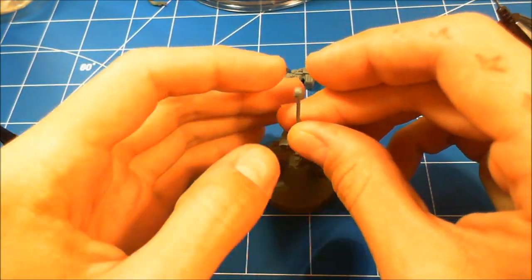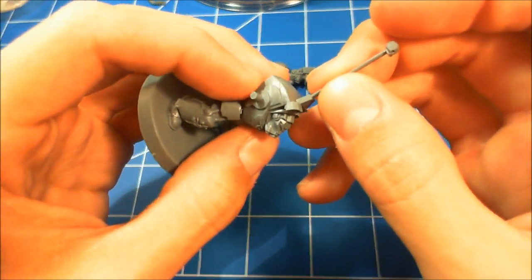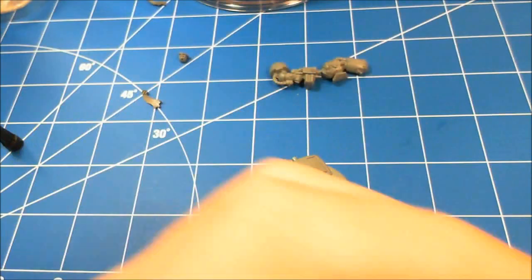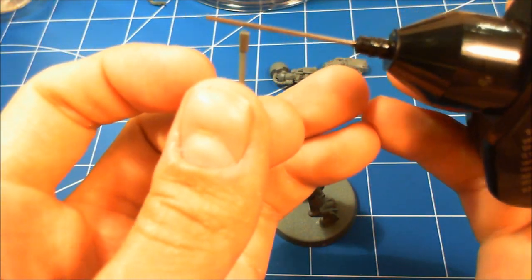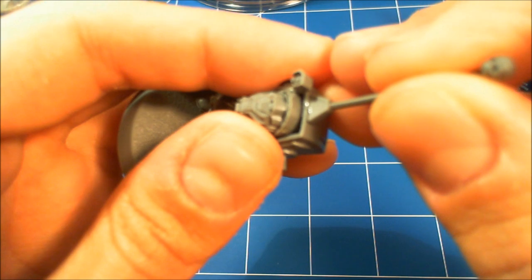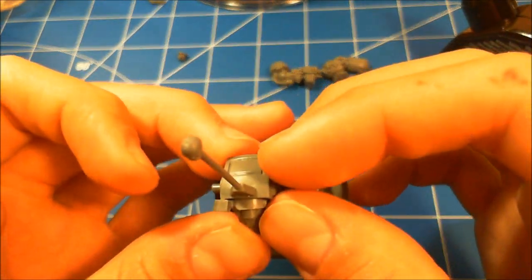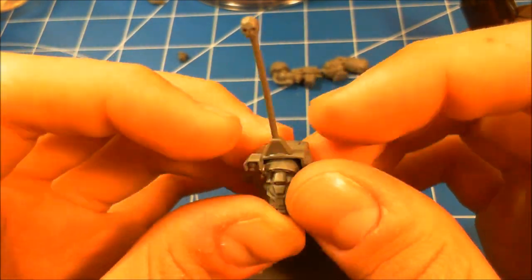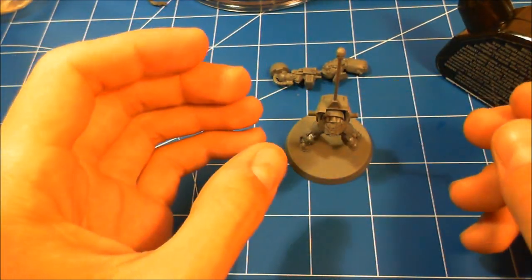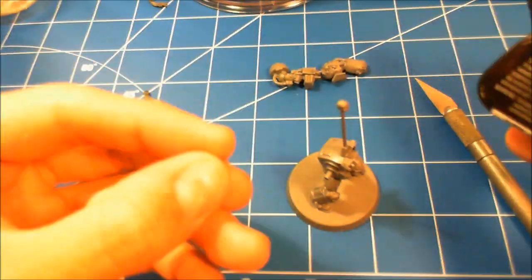Now taking the flagpole — the back plate has a slight curvature, but if you want you can take a file and angle the flagpole base to match it. I thought it was pretty flat at the top so it went on alright. With plastic cement it's really nice for free-basing something like this — you have those few extra seconds of play time to get it centered, which is a great reason to use plastic cement over super glue.